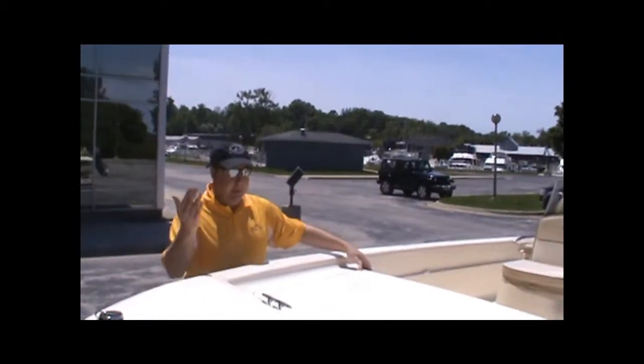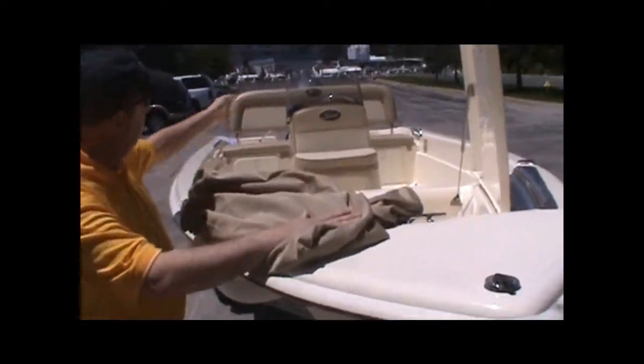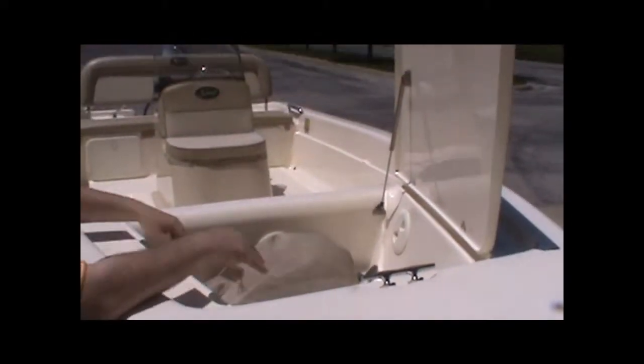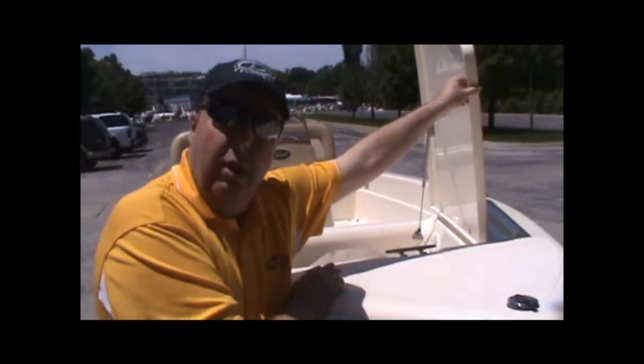Up front here, just to show you the extra equipment that's with the boat. This is the cover for the center console — your entire seating area. Also the stern light and the bow light; of course that's standard equipment from the factory. There's a place to stow your anchor inboard here. Fresh batteries and the boat's ready to go.